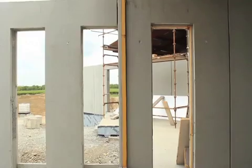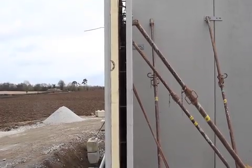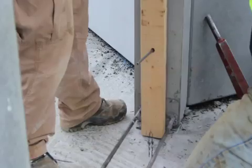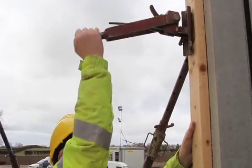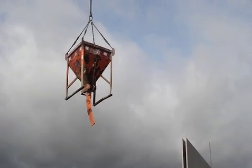Our KC walls arrive pre-insulated to site. The concrete infill is poured into the cavity between the insulation and the inside skin. All openings formed in the factory for windows and doors are now shuttered using timber shutters, and concrete is then poured into the wall cavity.